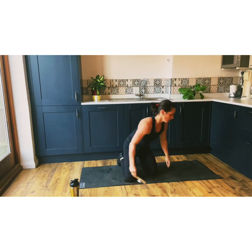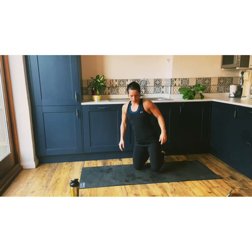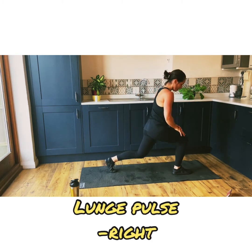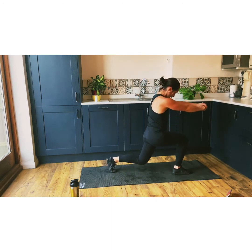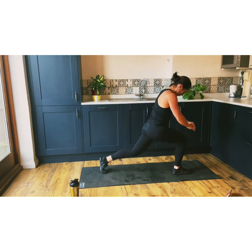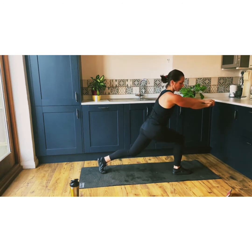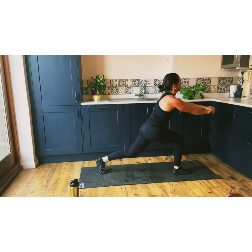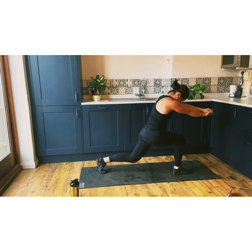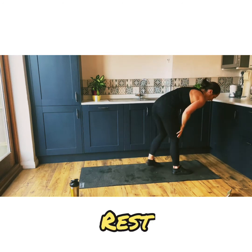I'm going to flip over this side, take the timer with me. I'm going to do the opposite leg. I'm now doing my right leg. Doesn't matter what order, as I said. Just do what you can. We're pulsing. I can feel that burn already. We've got 10 seconds — stay with me, don't give up.